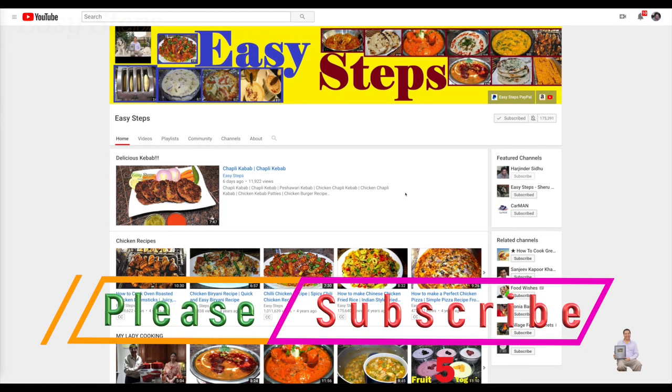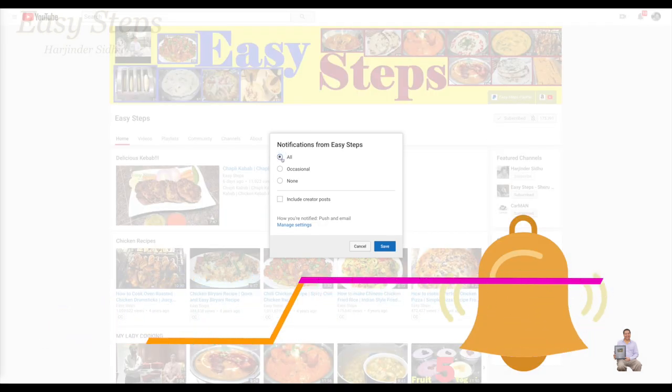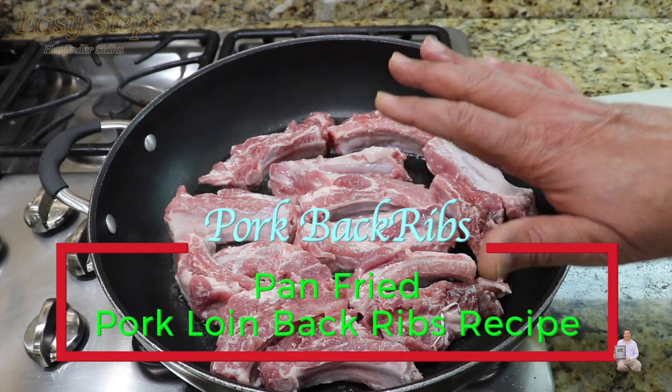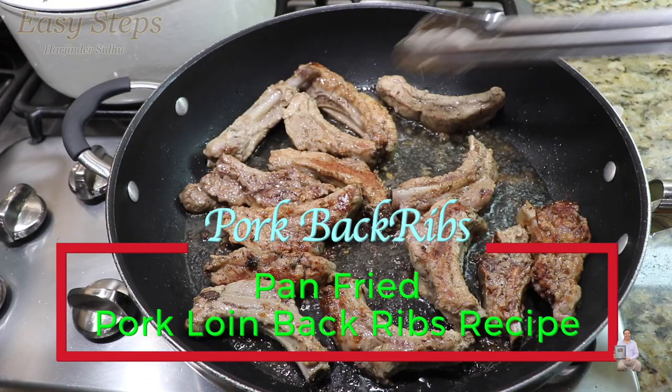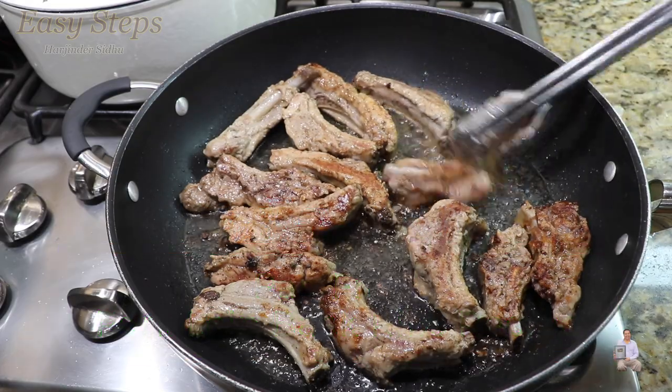Hello everyone, please welcome and join me at Easy Steps Cooking. Please click on the bell icon — you will get all the notifications of my new videos. Let's get started! Today I'm going to share with you a very tasty and delicious pork rib recipe. I'm going to make pan fried pork chop, and this is going to be such a delicious and easy recipe.